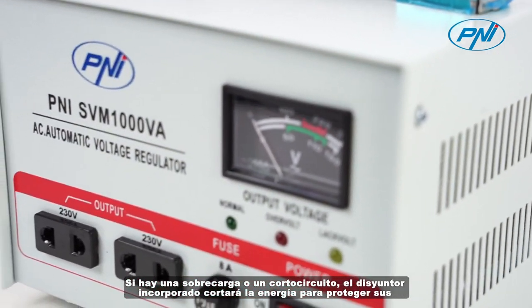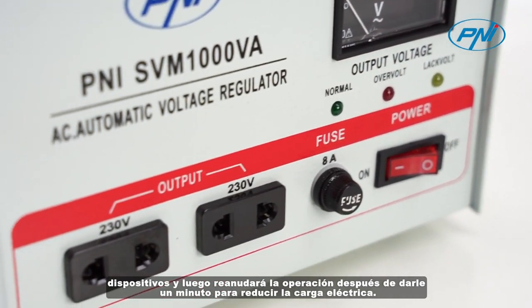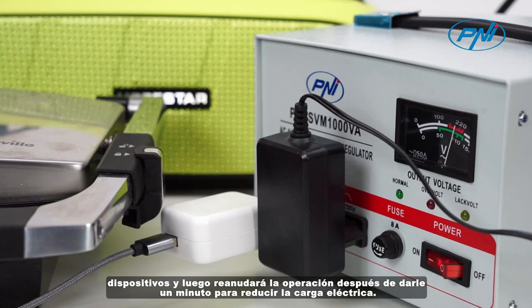If there is an overload or short circuit, the built-in circuit breaker will cut off the power to protect your devices, and then resume operation after giving you one minute to reduce the electrical load.